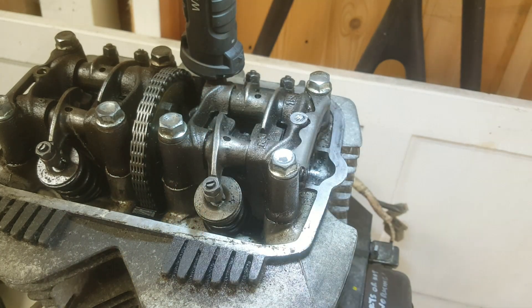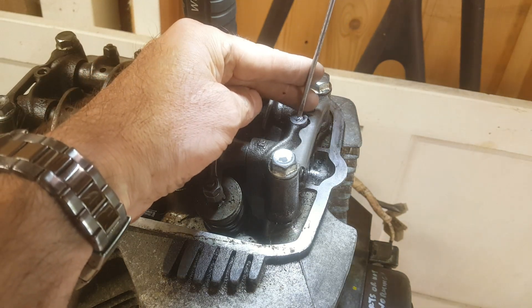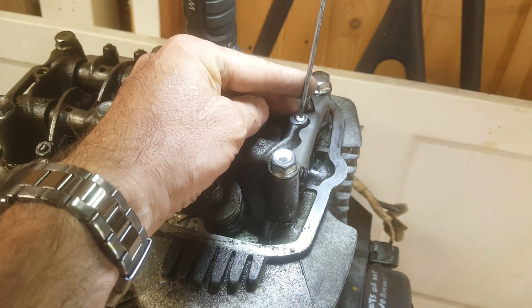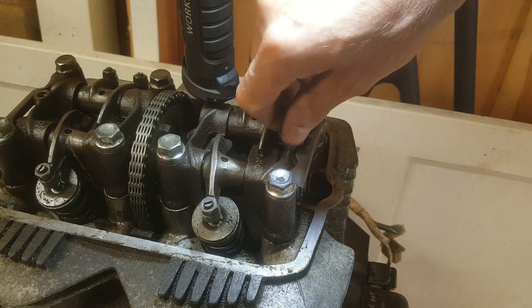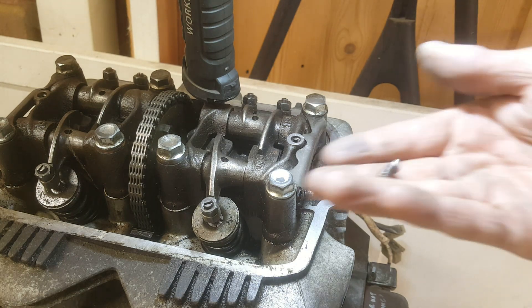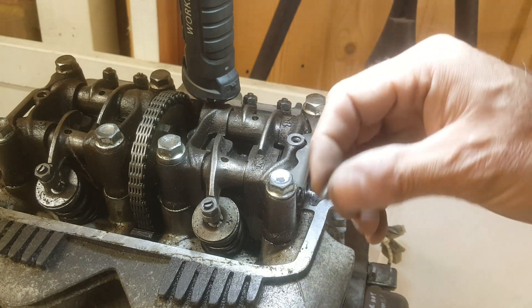I can feel the slot there. Found a good screwdriver. There we go — we have movement! Come on... yes! Got it out. Good for that — first successful job.